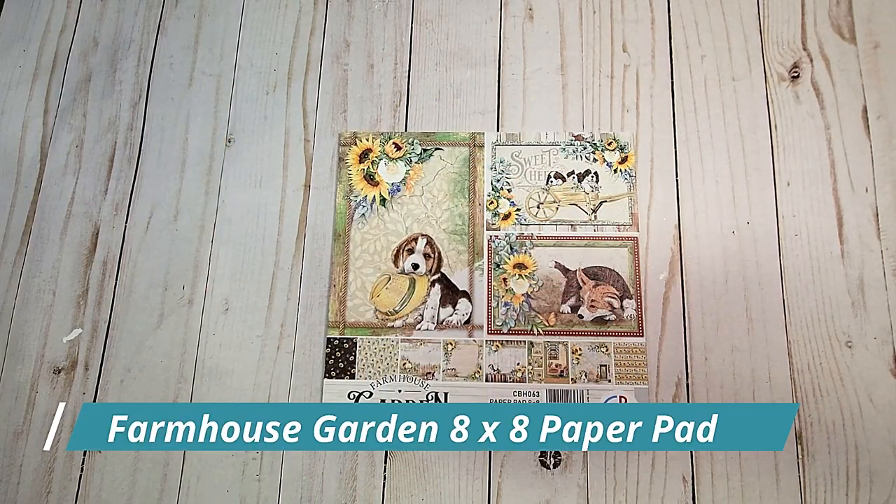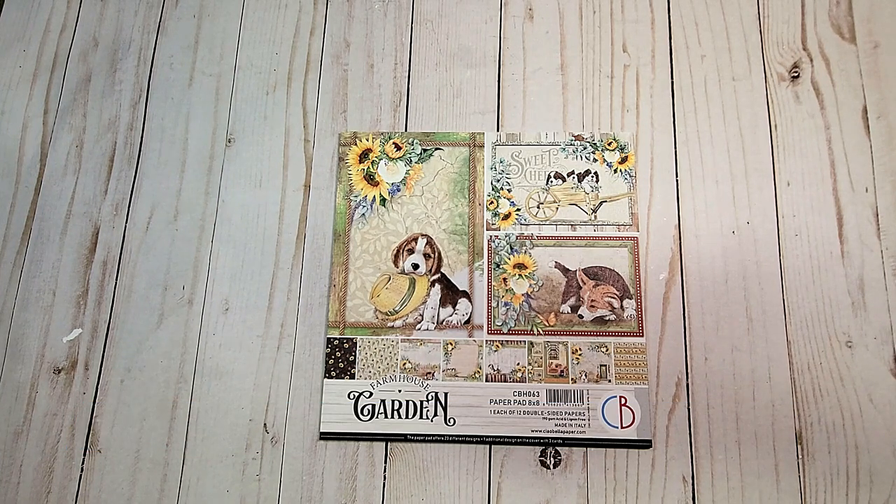Next, we have the 8x8 paper pad. These have the same exact designs as the 12x12 paper pad, however they are on a much smaller scale. I'm going to do a quick flip through of these images.